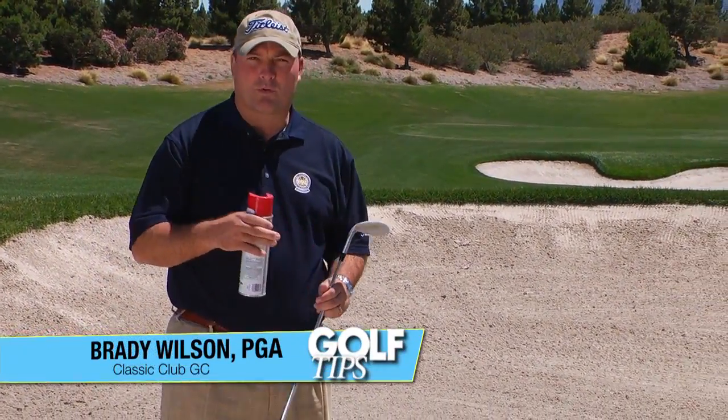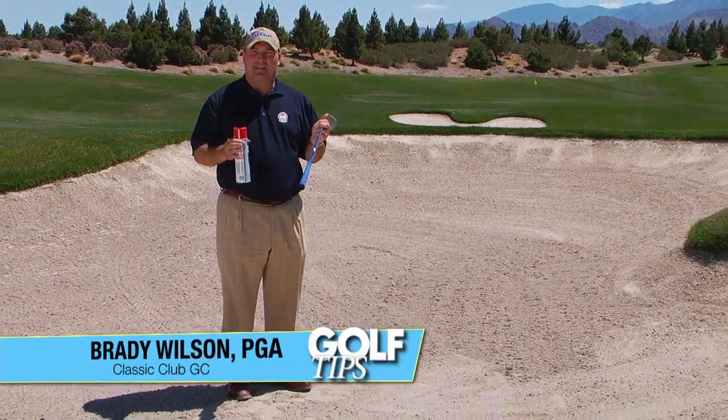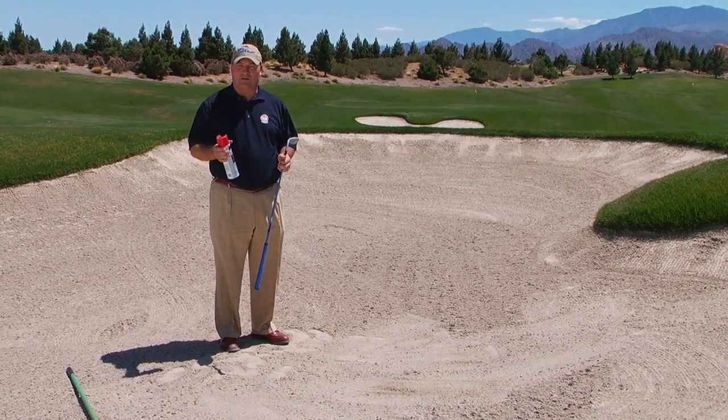Hi, my name is Brady Wilson. I'm going to work with you here out of the bunker today to show you how easy it is to get the ball out of the bunker. You're going to hit the sand, not the ball.